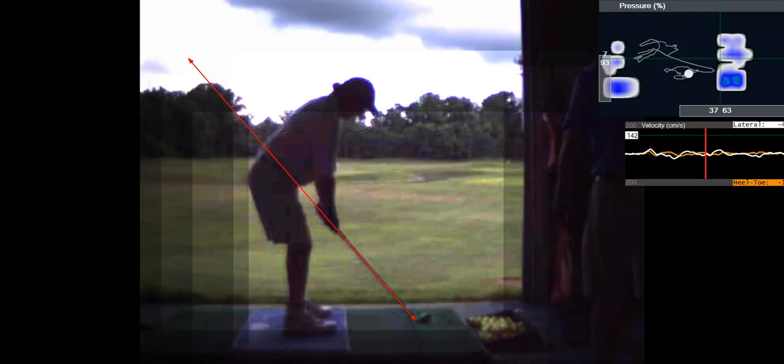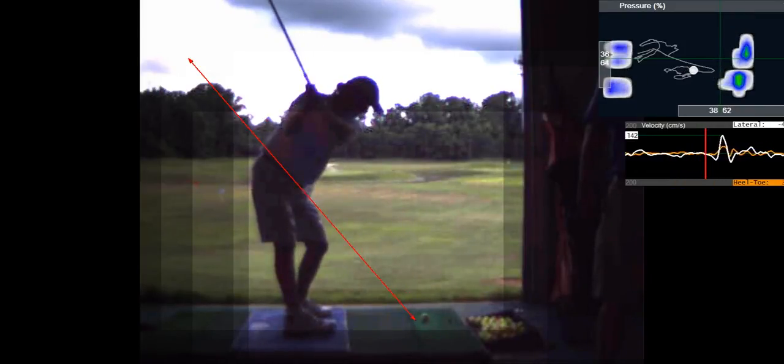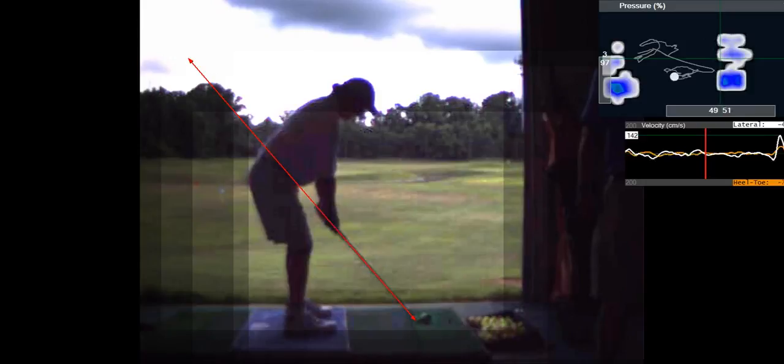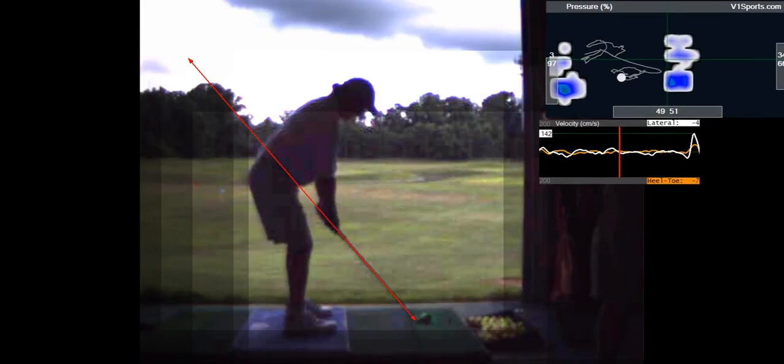You're also practicing taking the club more to the outside like that. And then from there you're just turning through it, which is good. You're not dropping the club underneath anymore — see how that club doesn't drop under. You were way underneath before, so that's an improvement.